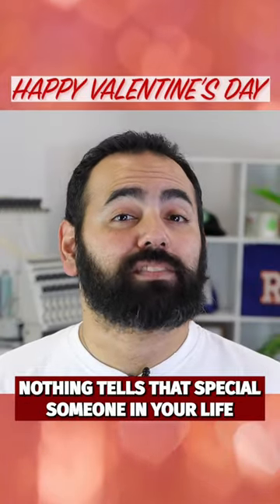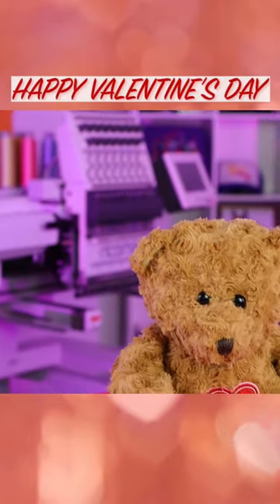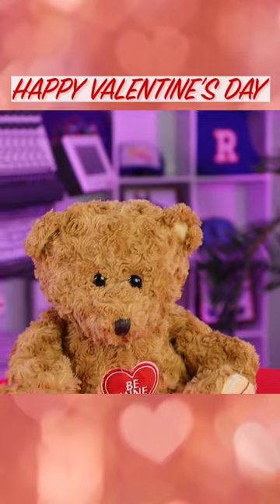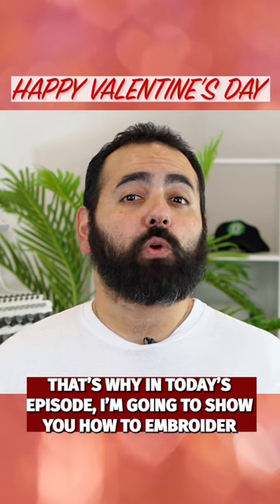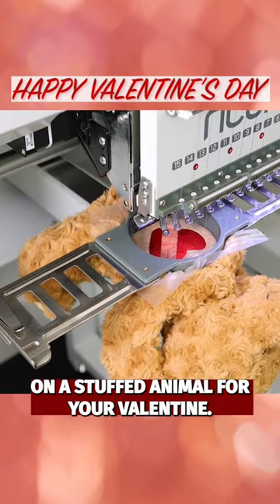You are going to love this! Nothing tells that special someone in your life that you care about them quite like a custom embroidered gift. That's why in today's episode I'm going to show you how to embroider on a stuffed animal for your Valentine.